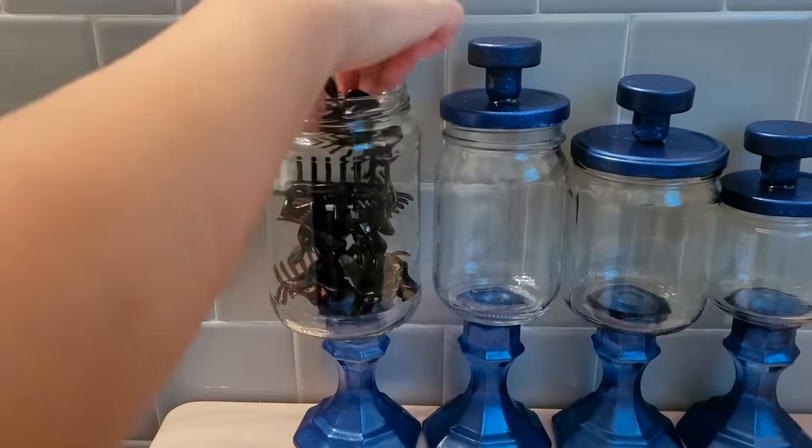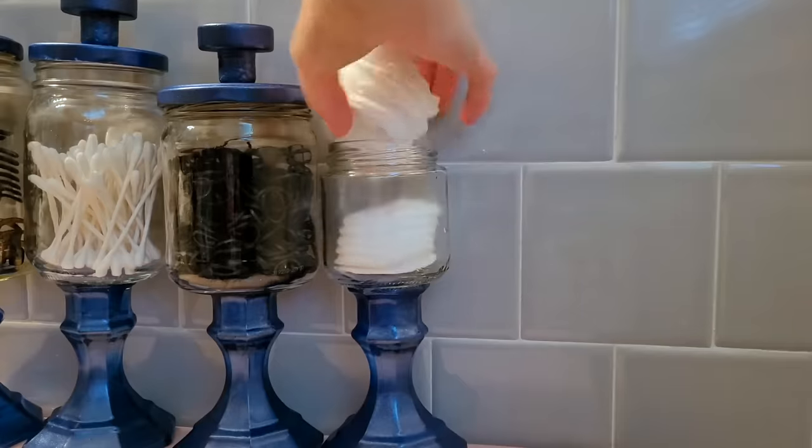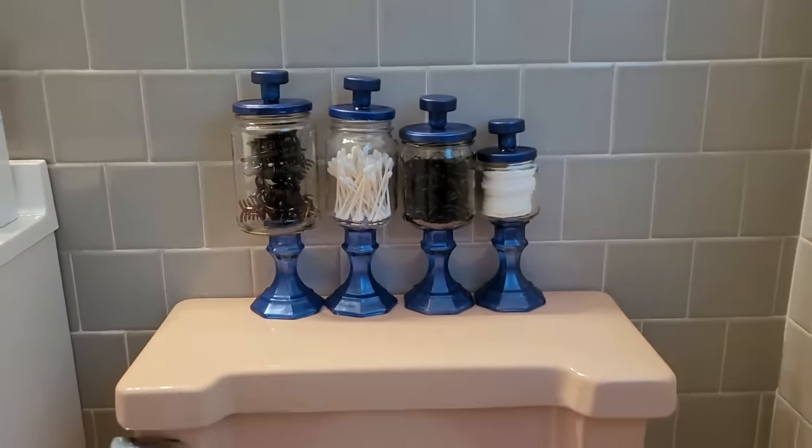You can really put anything into these that you want to — some Q-tips, smaller hair ties, and also cotton rounds. These apothecary jars will help you organize your bathroom items and look really cool.